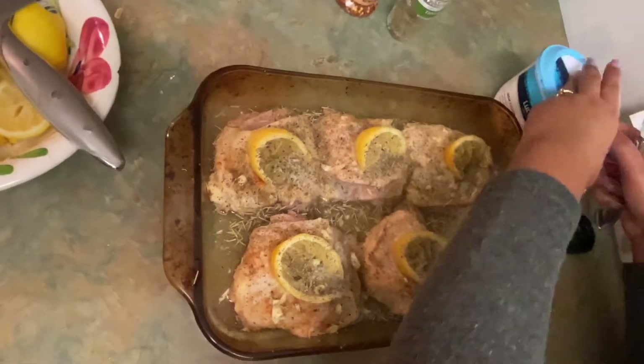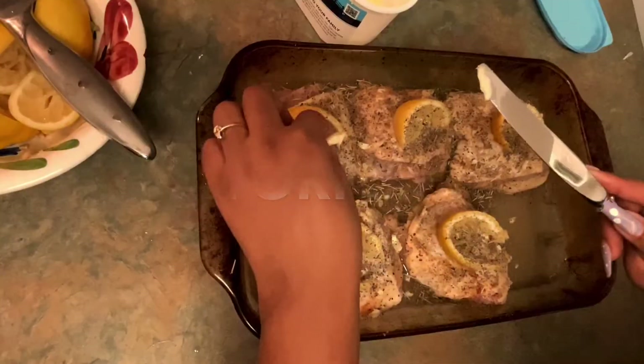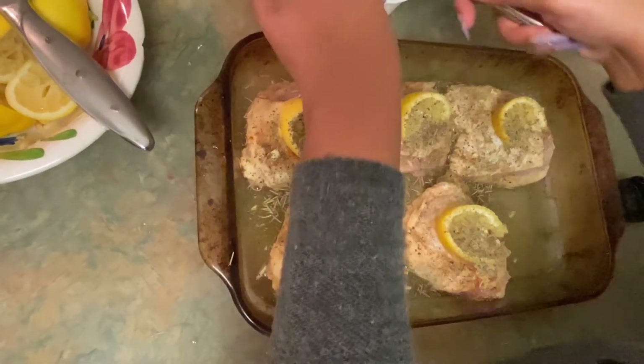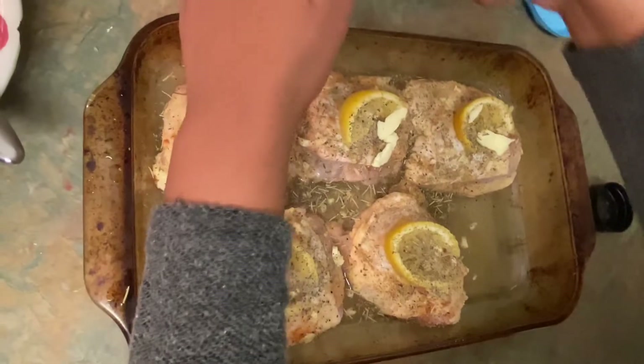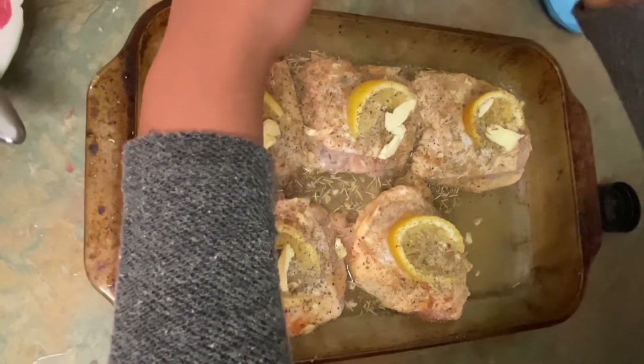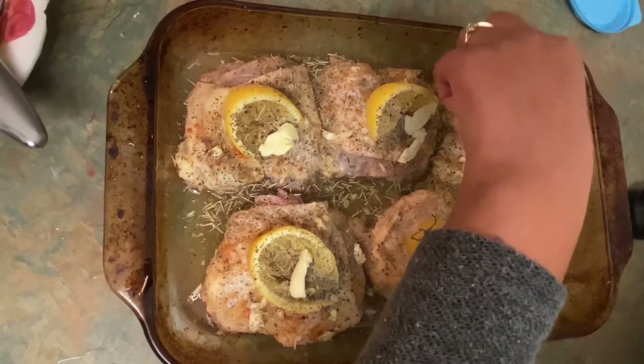Last and final touch — this butter is going to help your chicken skin get so crispy and flavorful. You want to do just a nice little size of butter on top of each piece of chicken. This is about to be amazing. We're going to put this chicken in the oven for about 40 to 45 minutes. I'm going to put foil on top because I want the chicken to stay juicy — if you don't cover it, the juice will dry out, and you need that juice for the rice. I'm going to cover it up and see you guys back with the finishing touches.